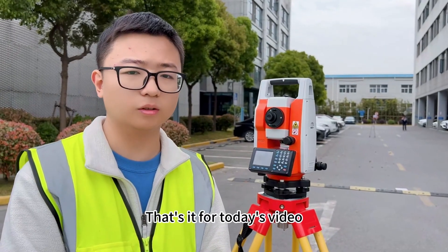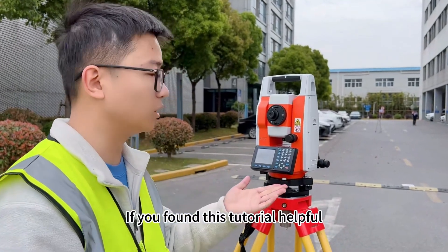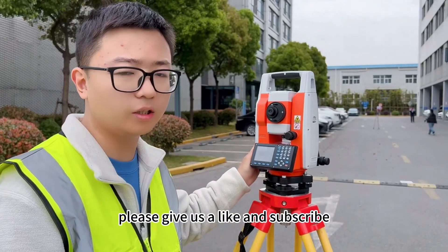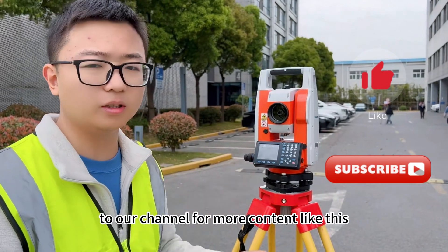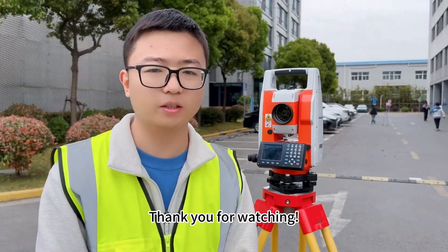That's it for today's video. If you find this tutorial helpful, please give us a like and subscribe to our channel for more content like this. Thank you for watching.